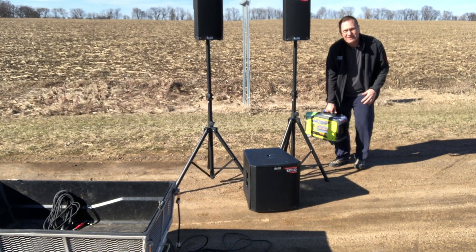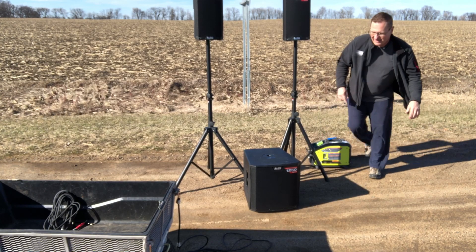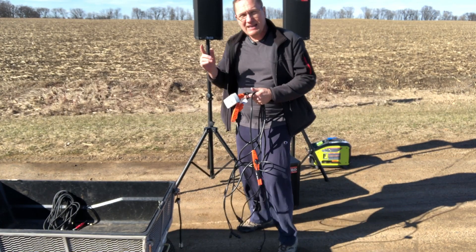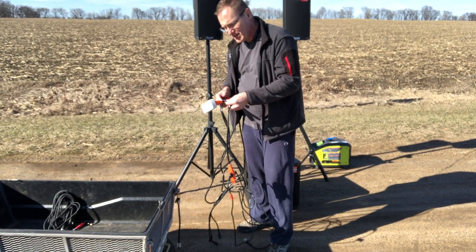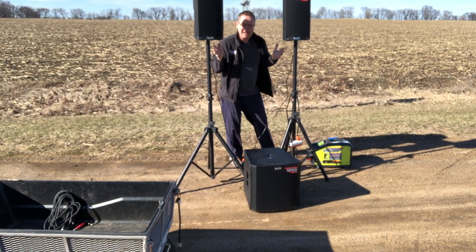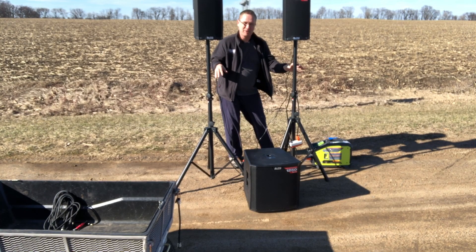I'm going to put it over here so you can still see it on camera — it's going to be behind the speakers just a little bit. We may end up moving the camera so we can check out the wattage once we're up and running. You may also be able to hear the howling of the wind through the little holes on the speaker stands.